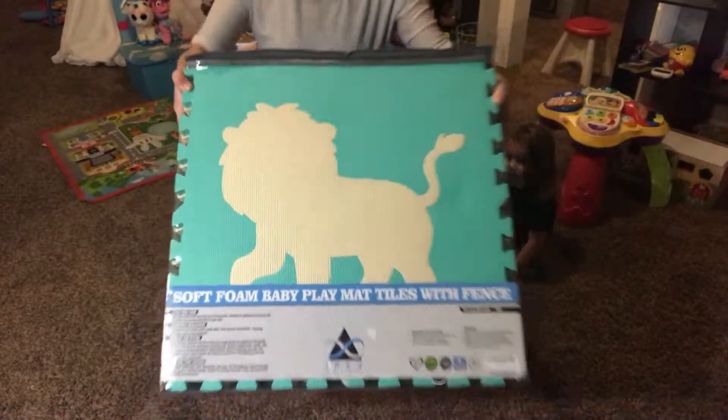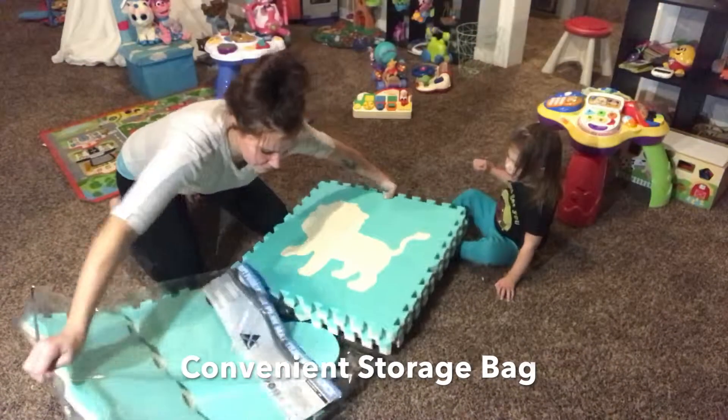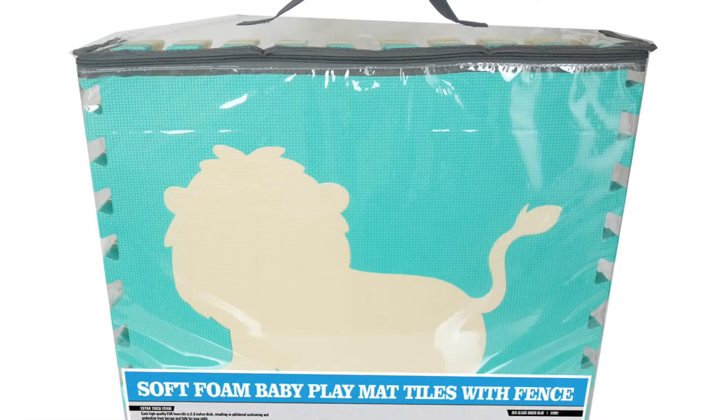I just got this baby play mat — it's 60 by 60 inches, foam. I got it for my toddler who just started walking, so she's still super clumsy and needs a softer surface to fall on because she falls hard. I also wanted it for my newborn to lay on for some extra cushioning.